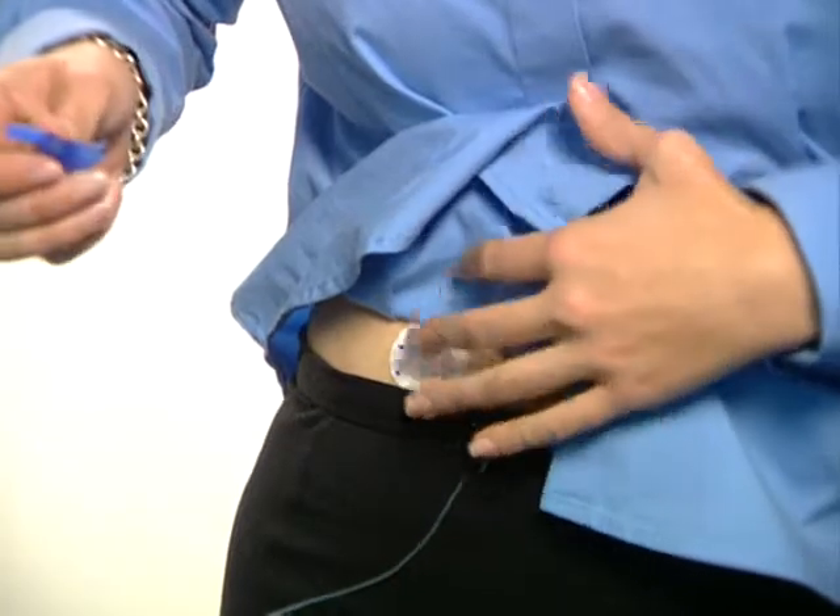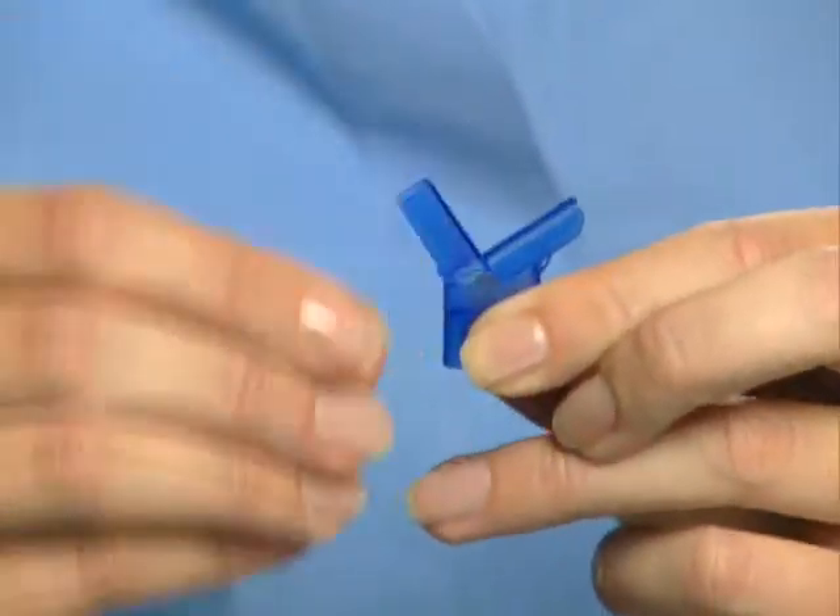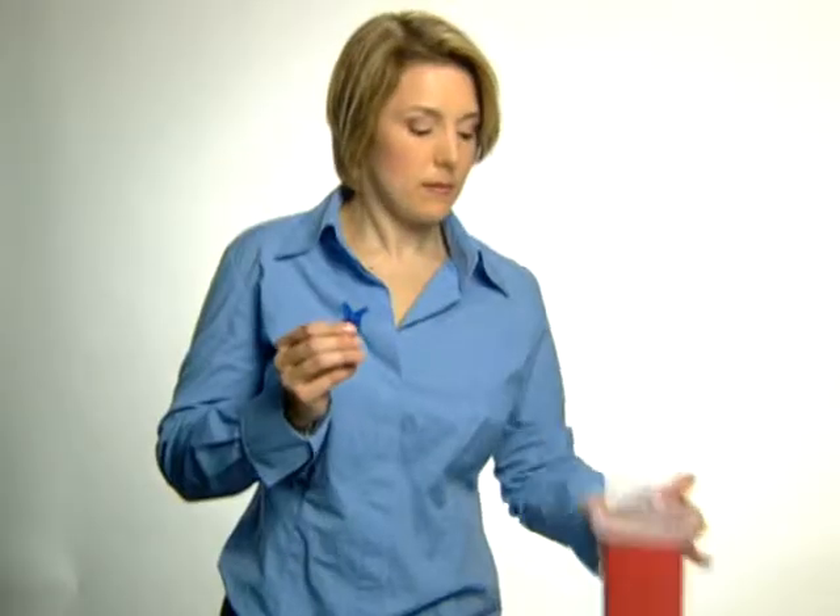To dispose of the introducer needle, fold the needle hub until it snaps into place. Then put it in a sharps container.